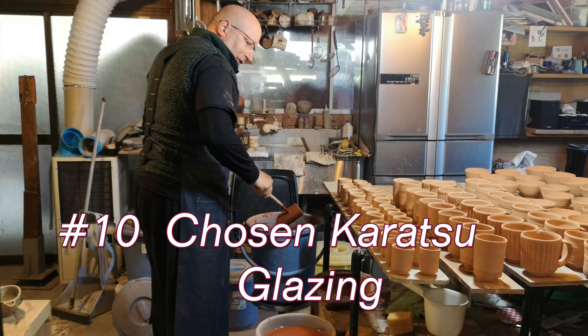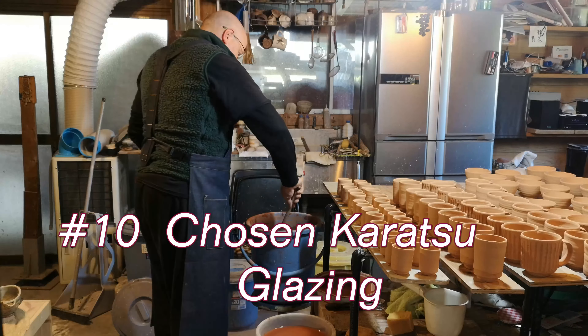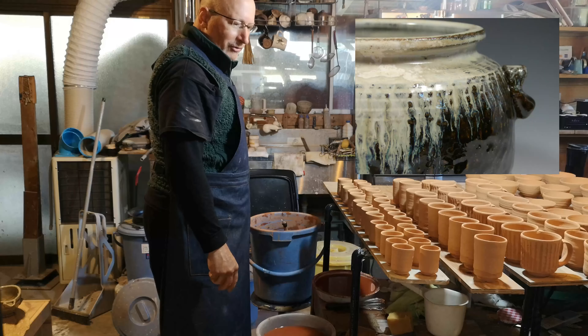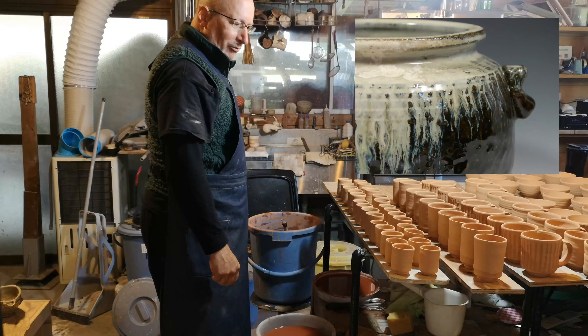This is the abbreviated version of this glazing — this type of glazing is called Chosen Karatsu. It's the white glaze running down like a waterfall over the brown glaze. And of all the glazing that I do, it's the most labor-intensive and mentally challenging.